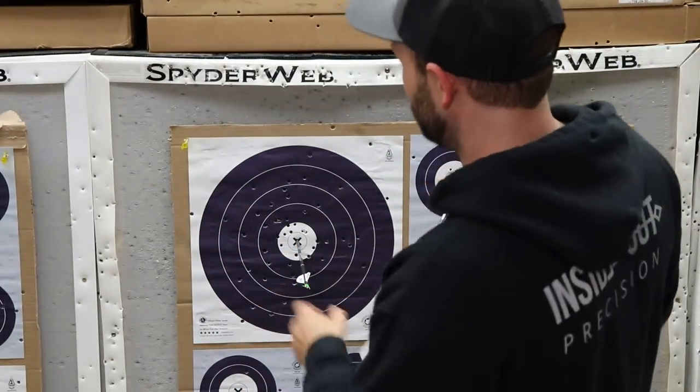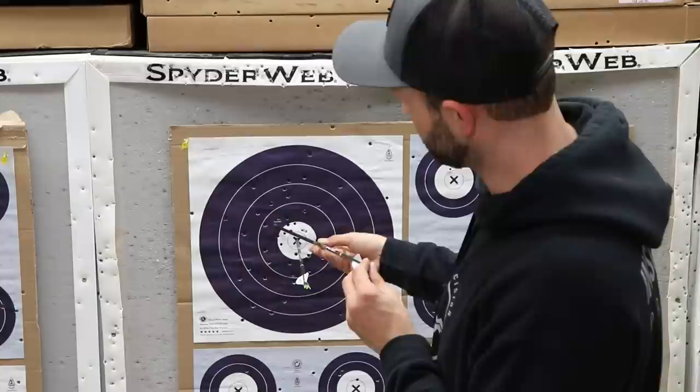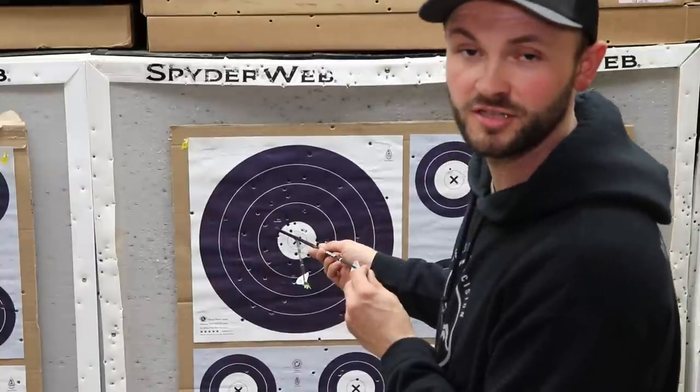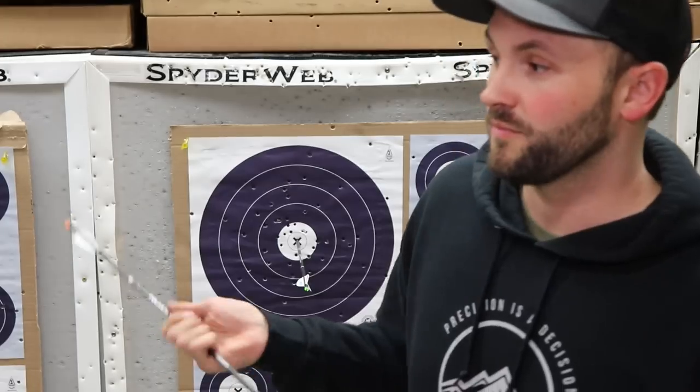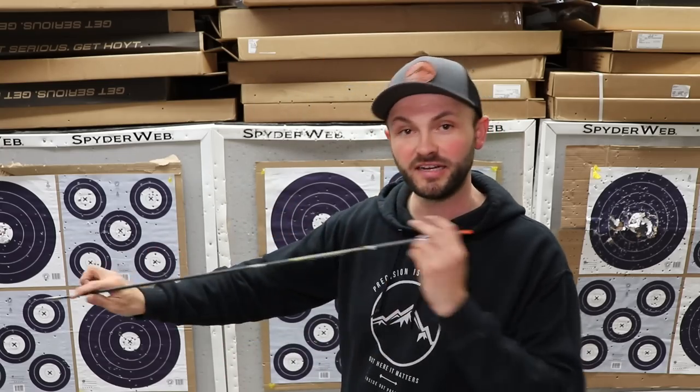So I'm just going to keep cutting that bare shaft down until I get it to impact with my fletched shaft. If you really want to be picky, you can cut both of them down and refletch your fletched shaft every time — I would actually recommend it. You're going to burn up some vanes, but you want both arrows to be pretty much equal. So let's say I cut it down a half inch and it halved the gap — I need to go a full inch. Then cut another half off and boom, now you're right in the middle. Now you've got the correct spine arrow — you can fletch both of them and start shooting. That is my process for finding what I call the optimal spine. When you get it good at 20, you can shoot it at 30 and 40 and it'll magnify any variances.